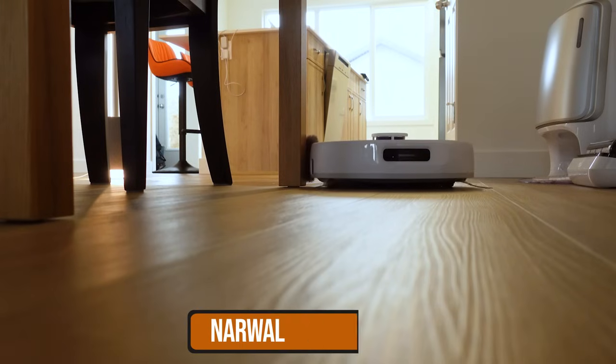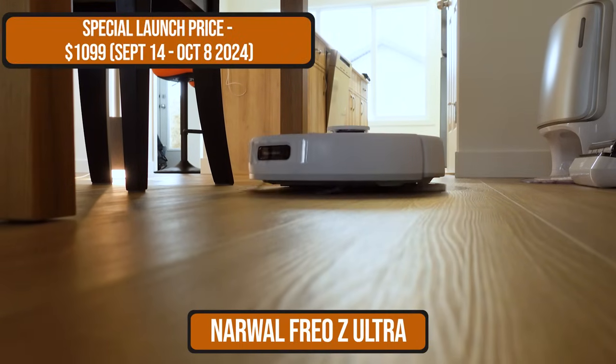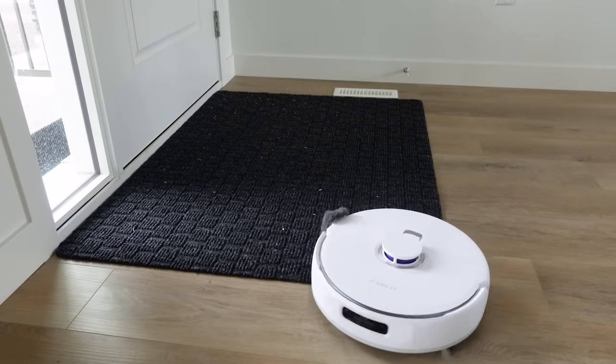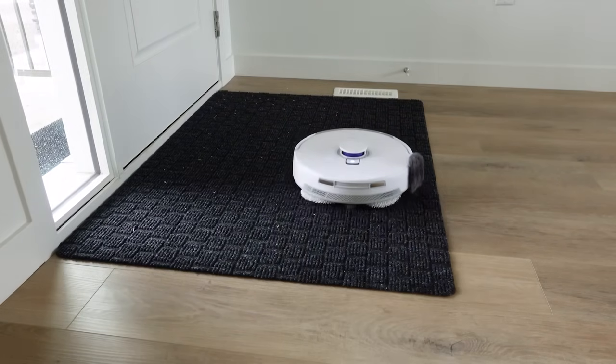This is Narwal's newest robot vacuum and mop. It's called Freo Z Ultra, or Zed, whatever you say. It's probably labeled with the last letter of the alphabet because honestly, I don't know what they're going to improve after this.